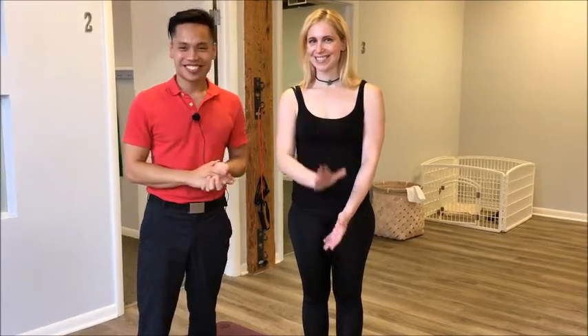I'm Dr. Li from Balanced Flow Wellness. This is Kara. See you next time. Thanks.